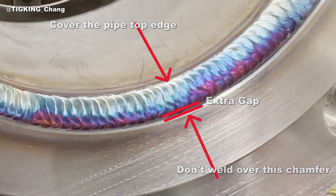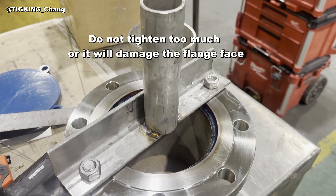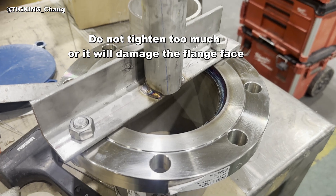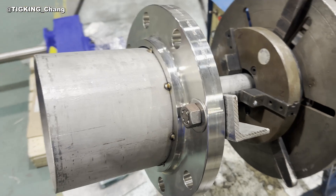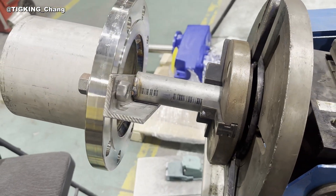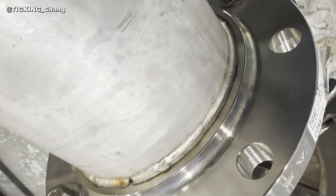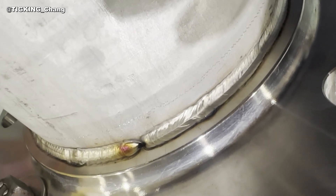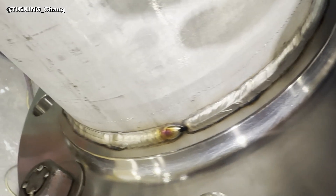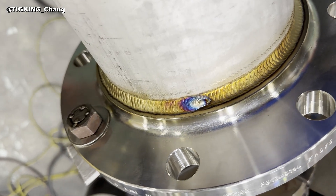Inside weld is done and we go for the outside. The rotator is not big enough to hold the flange, but we can make a jig like the one you see. Like the inside weld, the same rule applies for the outside weld: high amp, run fast, do multi-passes. The first pass is done. I'll lap a small hole to get the entrapped air out when I do the second pass — you may experience a small explosion if you don't have this breathing hole. The second pass is done, and I think it is big enough to satisfy the required weld size.